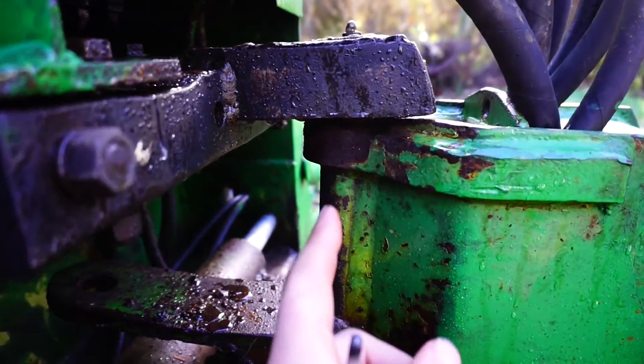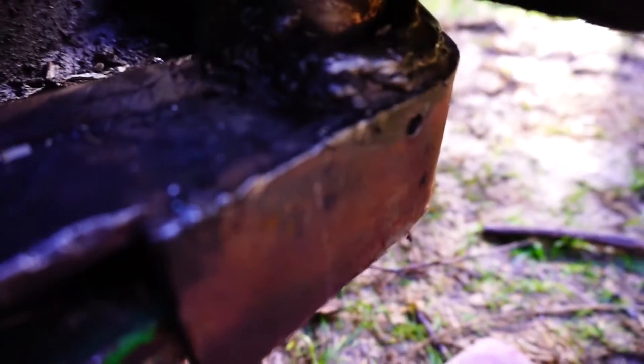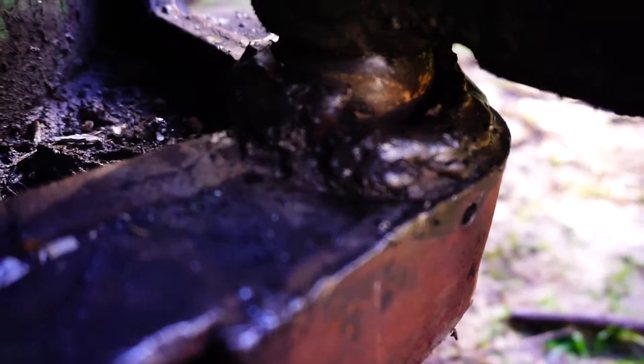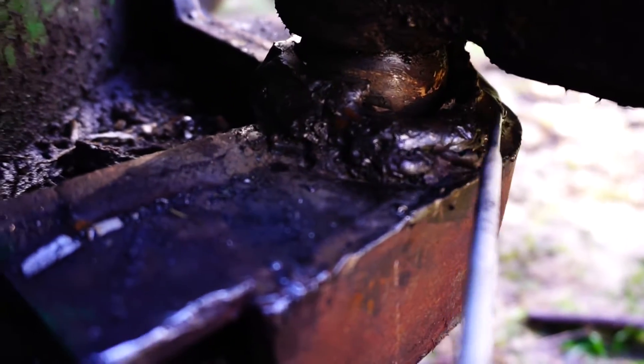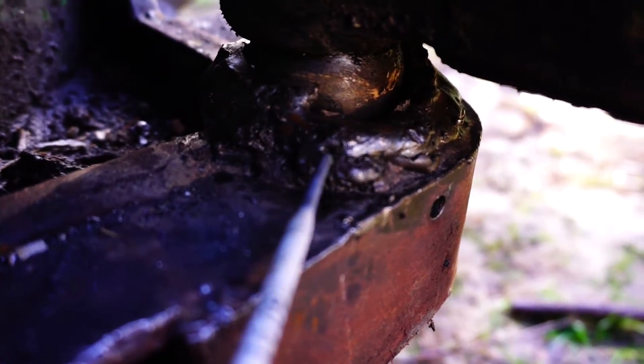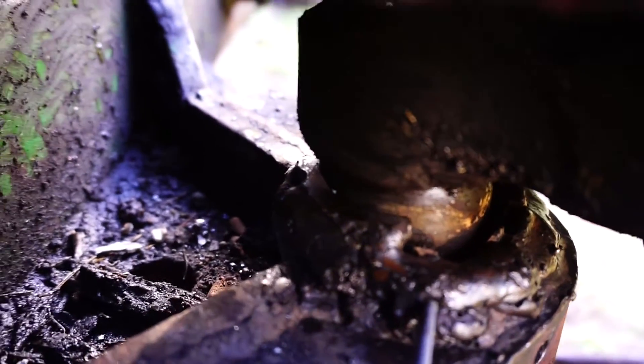This looks a touch better than what it did when I first bought it. Basically, they put some pieces of metal in here and then built it up with a weld to fix it.